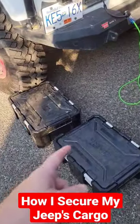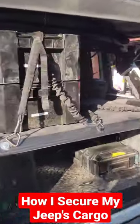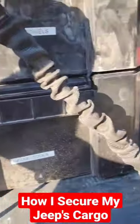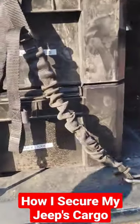A lot of questions about what I'm using to secure my Frontrunner Wolfpacks in the back of my Jeep Wrangler. We're using Frontrunner Stratchits. These I have connected to some D-rings — they have nice carabiners on them. I have some D-rings in the back and I just do a crisscross pattern.